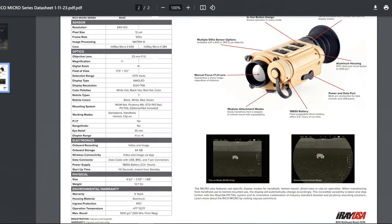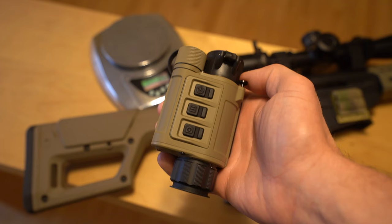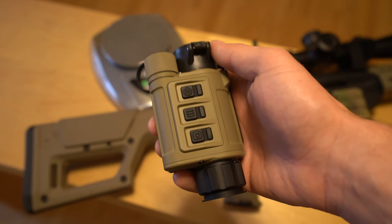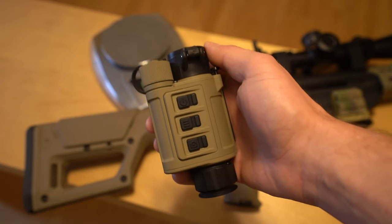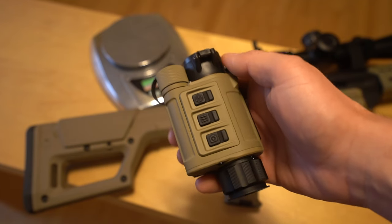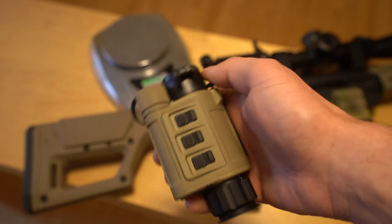With a 640 resolution thermal sensor, the RH25's image quality is highly praised on YouTube and elsewhere. But one thing I noticed when researching this device prior to purchasing it — as one should, when you see what this costs — is that even though the RH25 has onboard recording and it's very easy to export footage to your smartphone wirelessly, most video reviews show more of the device itself than footage shot from it. So I'm going to set out to rectify that today. The next 15 minutes or so are going to be all footage with my initial thoughts as a voiceover.